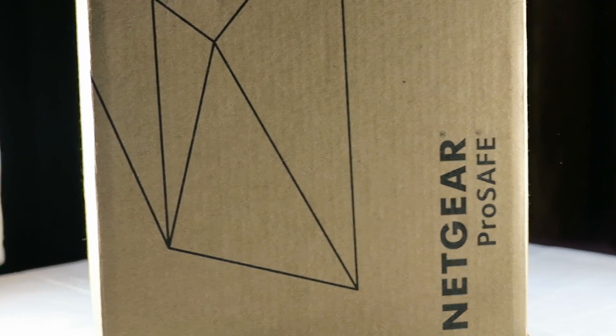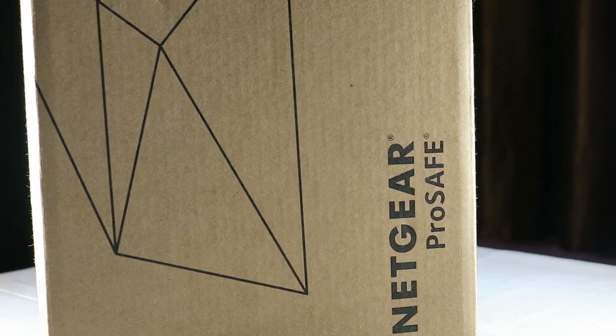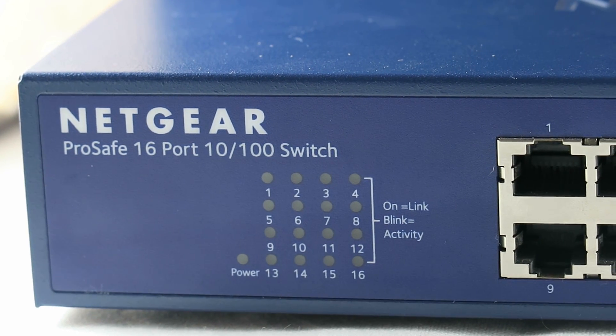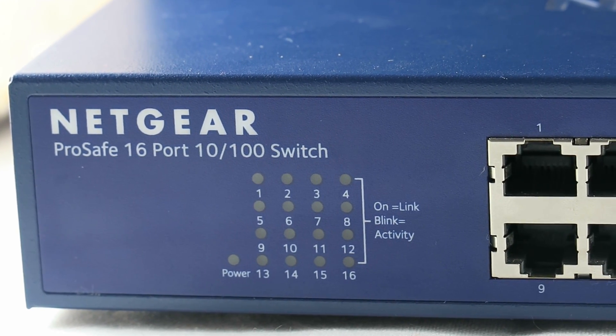First, let's look at what the product is. This product is the Netgear ProSafe — it's written right on the box. This is a 16-port switch, which is great for networking, and we can also connect a server to it and use it as a server.